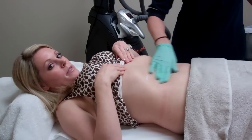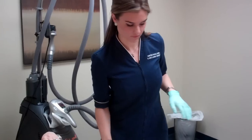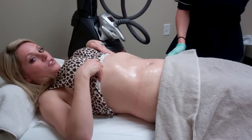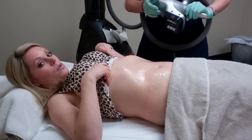I'm performing the VelaShape treatment on my abdomen today. The abdomen area, you can lose about two to three inches on average with five treatments. You don't have to wear a bodysuit or any uncomfortable attire that you had to with a lot of the older machines for body sculpting.